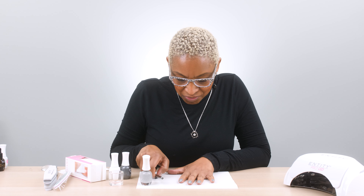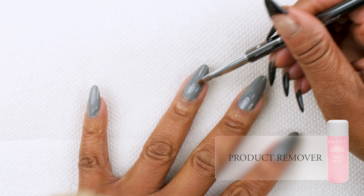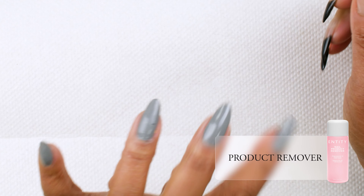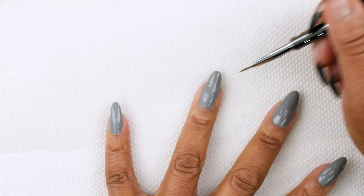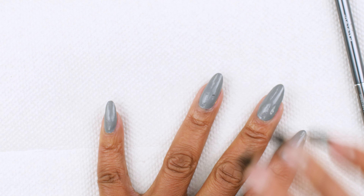So we just did our set of Jowl Lacquer Nails, and I noticed that I had a little smudge. I figured, why not show you how to fix that? What I'm going to do is just take my brush, dipped into some product remover, and go over that area a little bit. You can see I had a little smudge here.